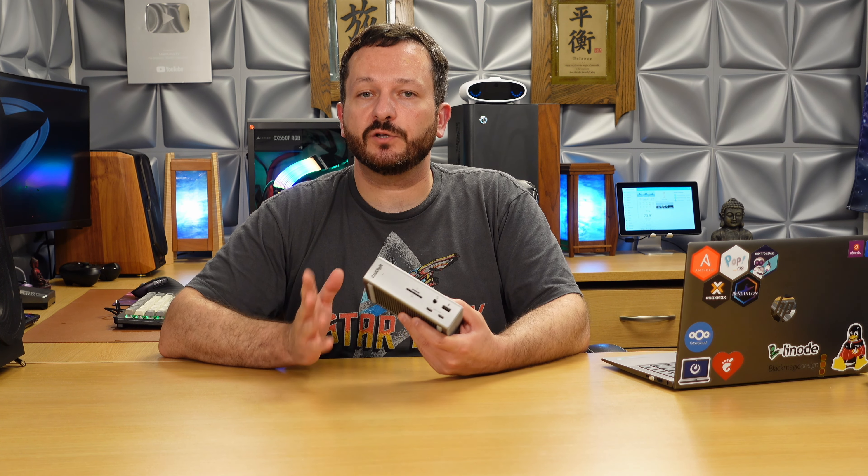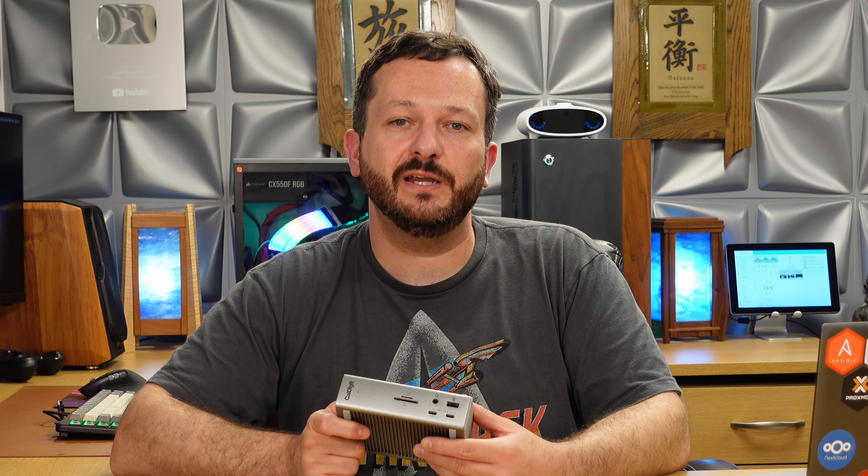Let me know what you guys thought of this quick review. I know it was super quick — what else can I say about a docking station? It either works or it doesn't, and this one definitely does. Let me know in the comments what you thought of this unit and this review. Make sure you click that like button if you found this helpful, and be sure to subscribe because I have some awesome content coming very soon. Thank you guys so much for watching — I really appreciate it and I'll see you in the next video.